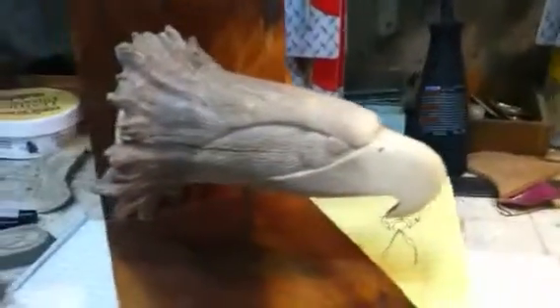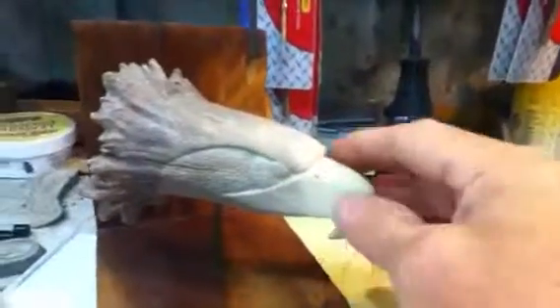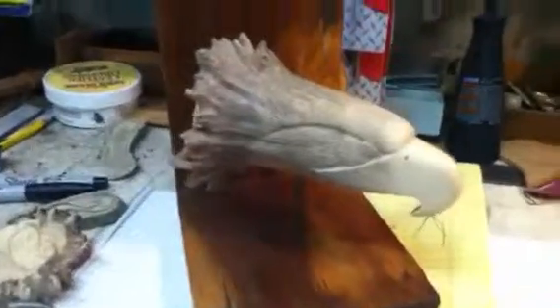I'll get back to you when I get something else going on. Let me know what you think of my carving — I think it turned out pretty good. It needs to be smoothed off a little bit; I feel a little roughness, but we'll see.